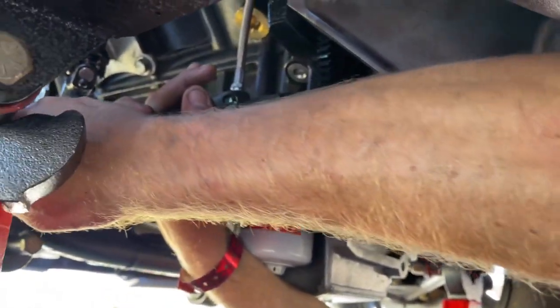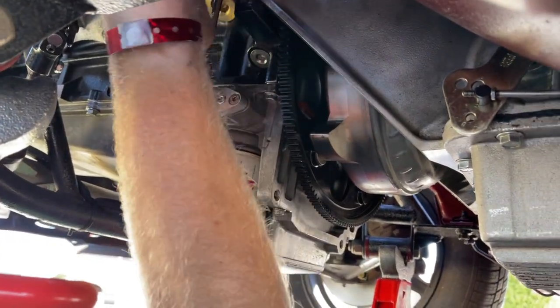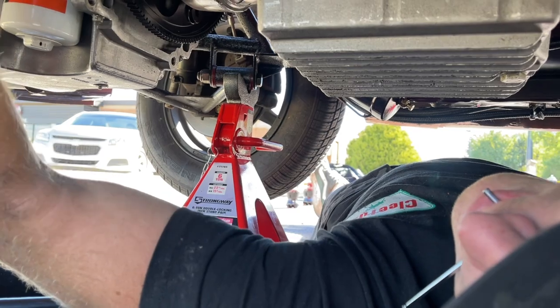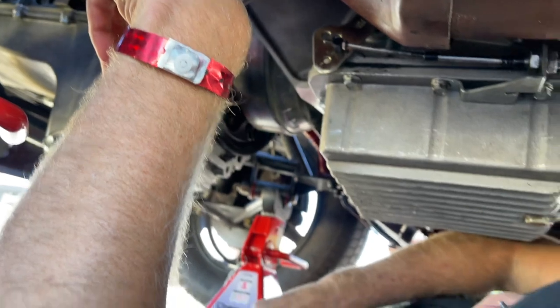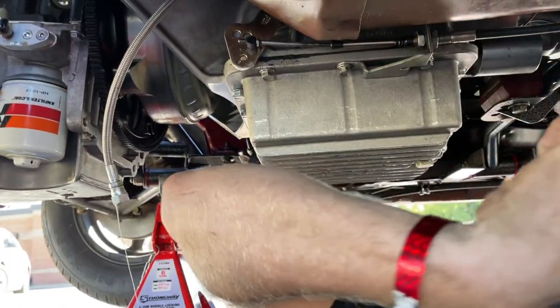We've got this descending unit adapter that's leaking oil as well, and I have a brand new Motion one. If you guys remember from day one, I used it to take that little piece out right there. Should probably change the oil since we're here.